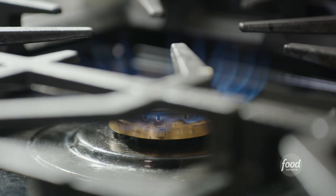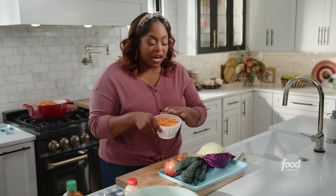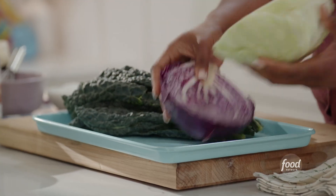While that heats up, I am going to make my apple slaw to go along with those pork sliders. I have some matchstick carrots, some cabbage, Tuscan kale, and, of course, beautiful apples.